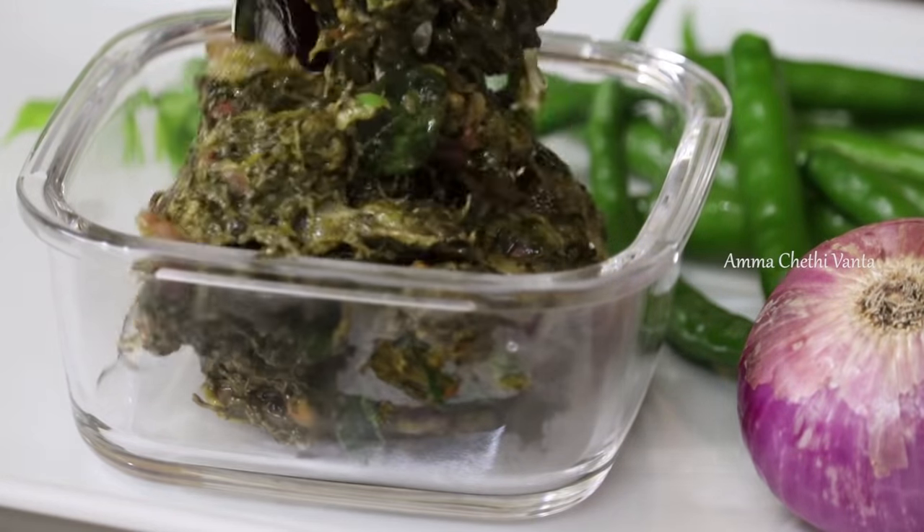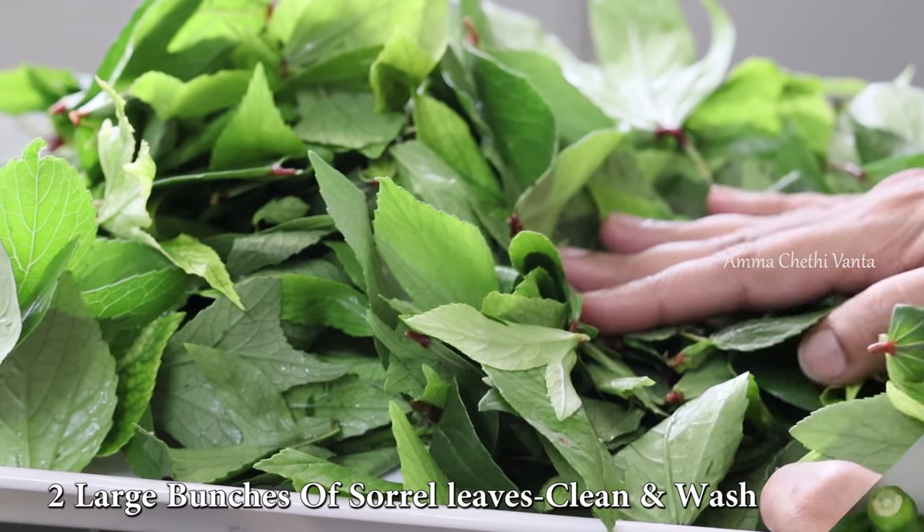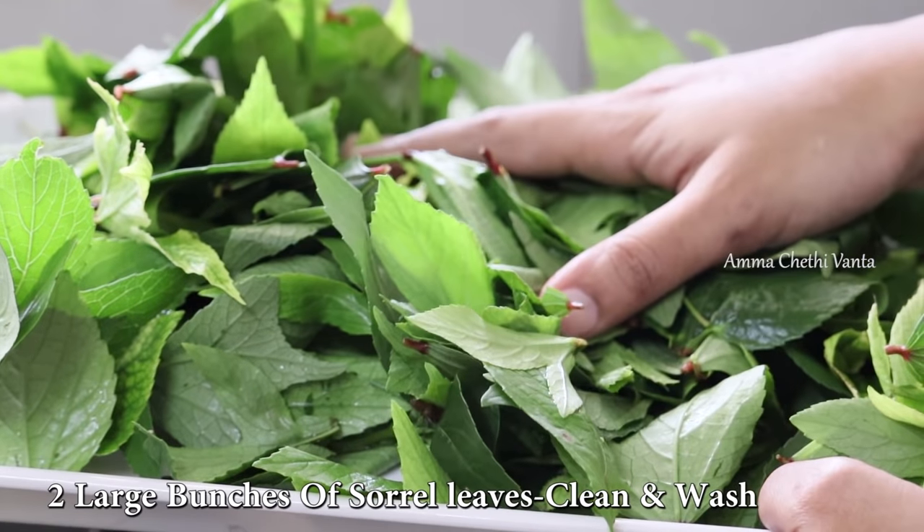This recipe is the best recipe for gongura. I will add two pieces of gongura.